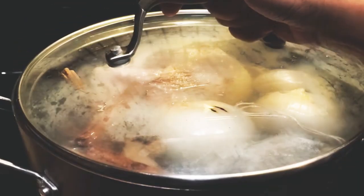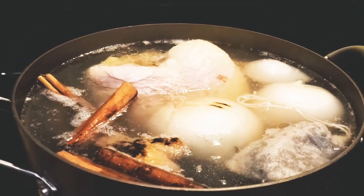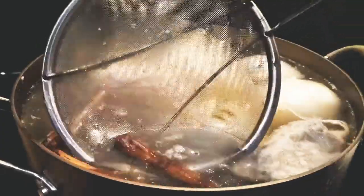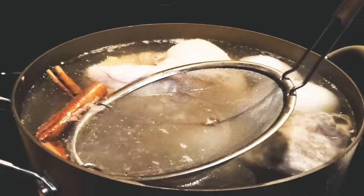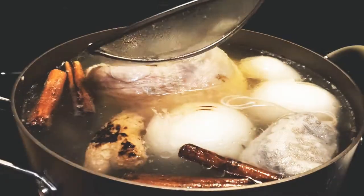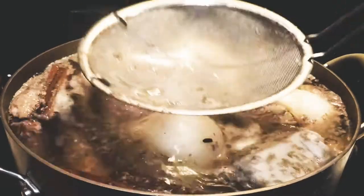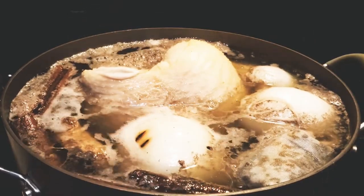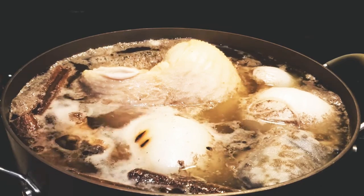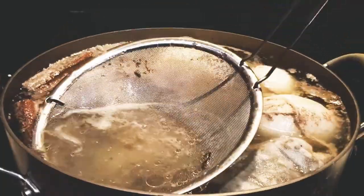We'll cook this covered for 30 minutes. This is 30 minutes after — we'll just start skimming it. We just want to keep the broth as clean as possible. I'll leave this one uncovered now. And this is one hour after, still cooking on low-medium heat.